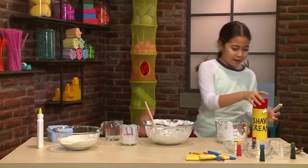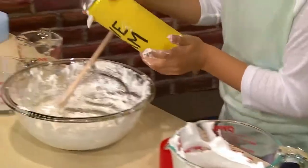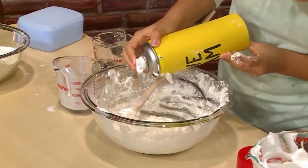If it's not fluffy enough, you might want to add some more shaving cream. The best thing to do is add a little bit at a time.